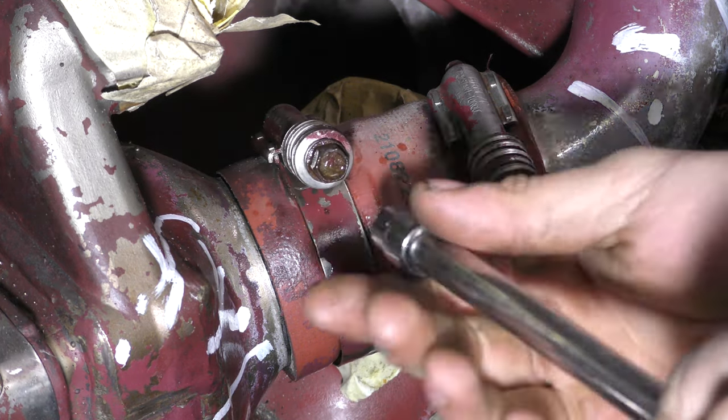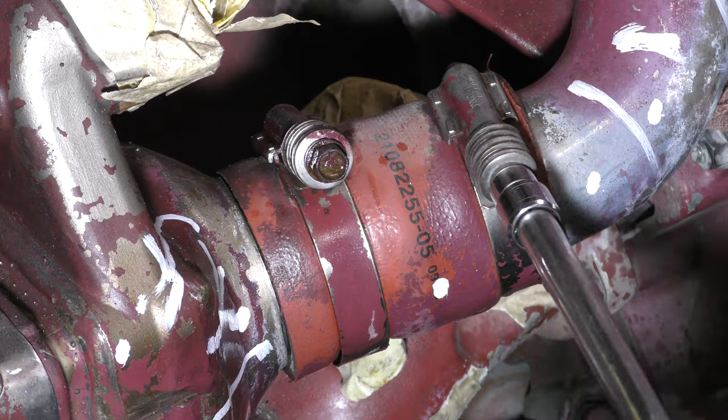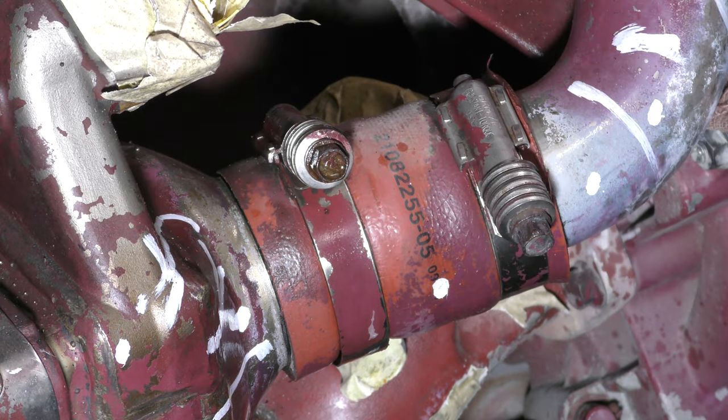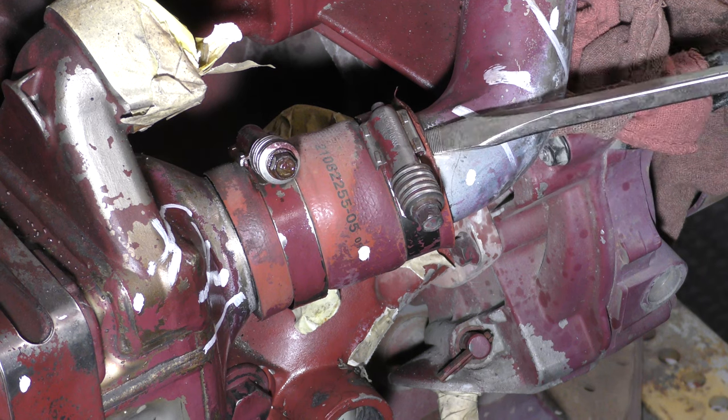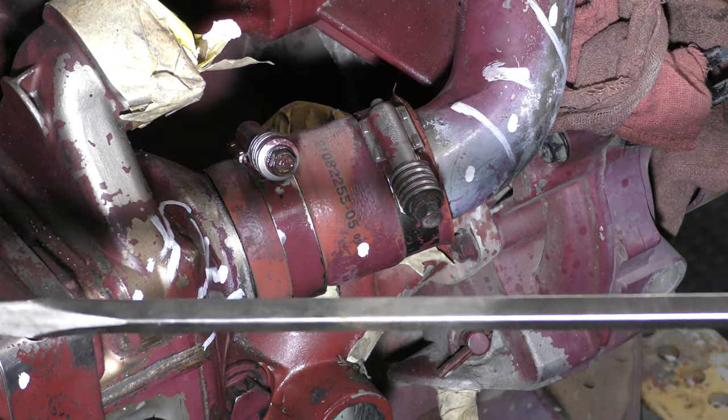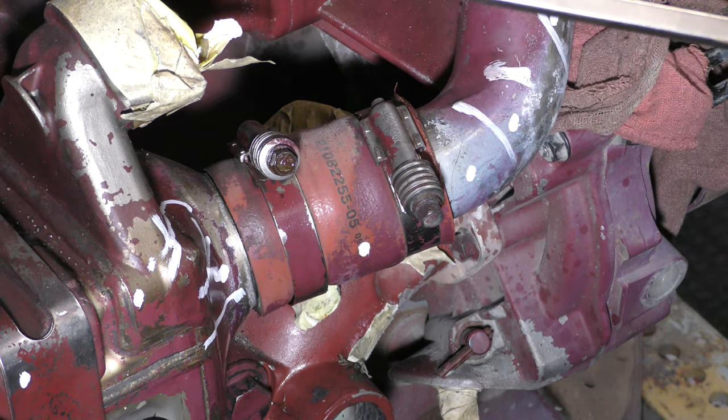These hose clamps hold the rubber coupler in between the EGR outlet pipe and the EGR cooler. You can see the hose pretty much fall apart as soon as I put my screwdriver to it. This isn't usually the case — they usually pop right off, but this one was probably sitting out in the sun for some time and became brittle because of that.